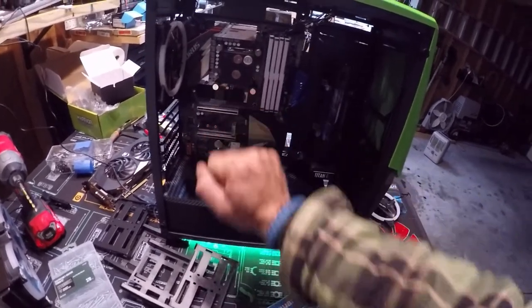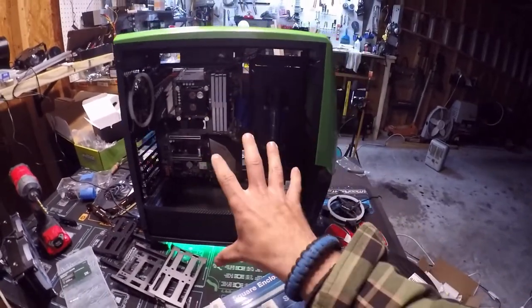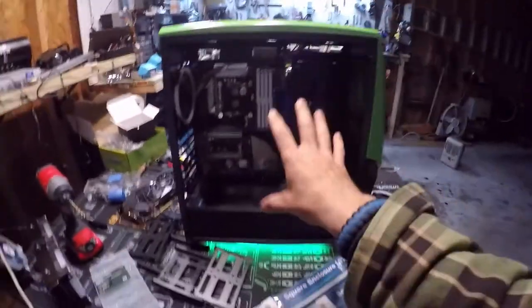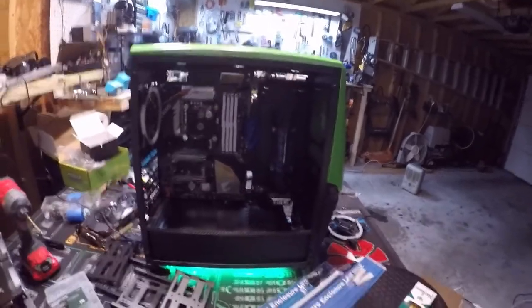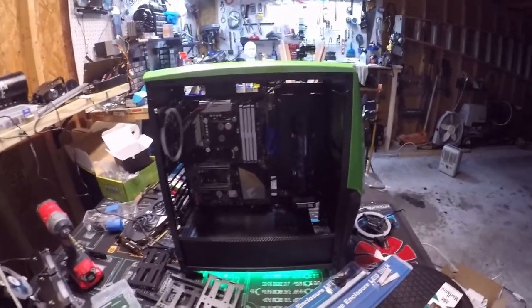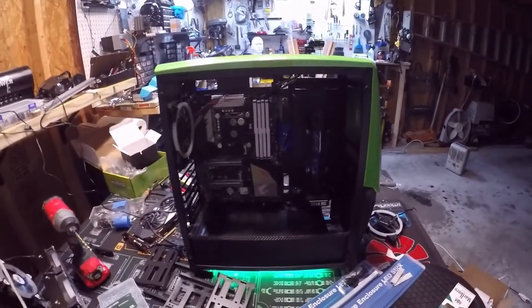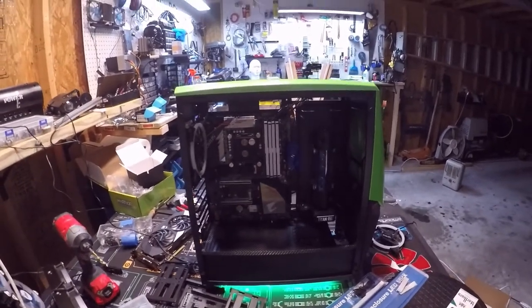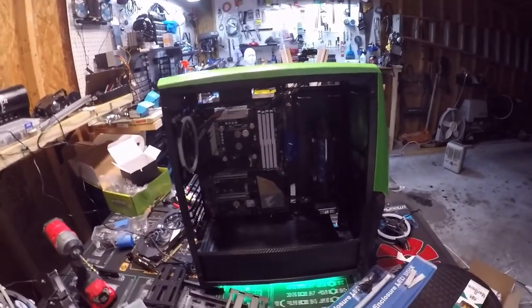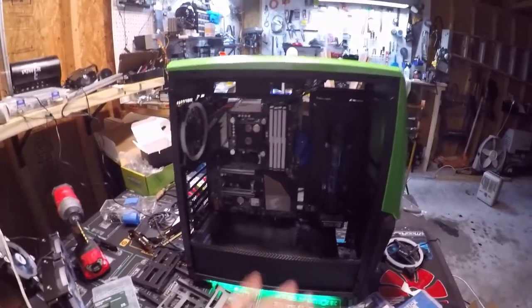That's all it's going to do — just boot the system. This is going to be my editing and streaming build because I would like to do live streaming out here in the garage. I need a build that will stand the test of time and look good while we're doing it. Please support me by giving me a like and sharing it — we're on Facebook, YouTube, Patreon, Tumblr, and BitTube.